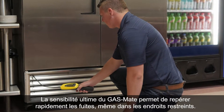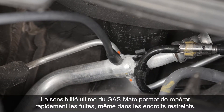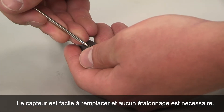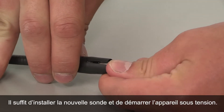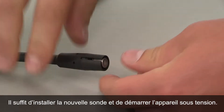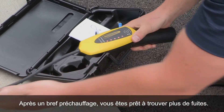GasMate's ultimate sensitivity locates leaks fast, even in tight places. The sensor is easy to replace with no calibration needed — just install the new sensor and power on. After a brief warm-up, you're ready to find more leaks.